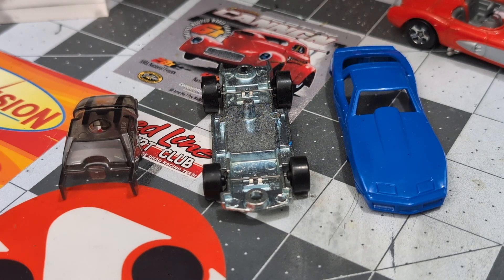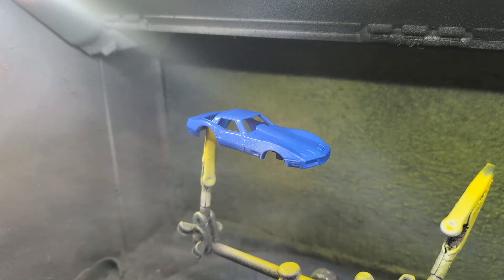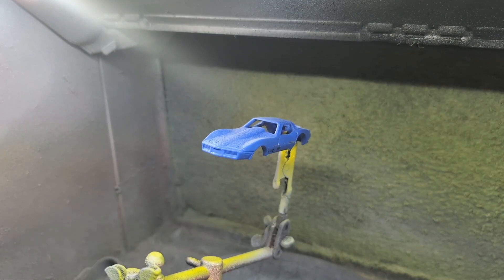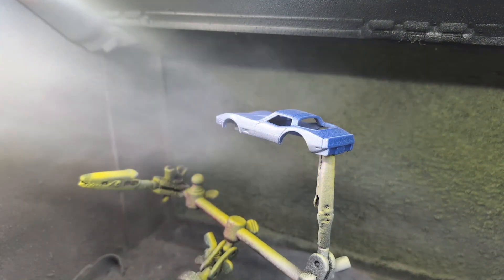We've got the body in the paint booth and I'm going to hit it with some Tamiya fine primer. We didn't have to put this in the citrus strip because it's a plastic body, so now we're just going to do a nice coat of the Tamiya fine primer and get it ready for paint.